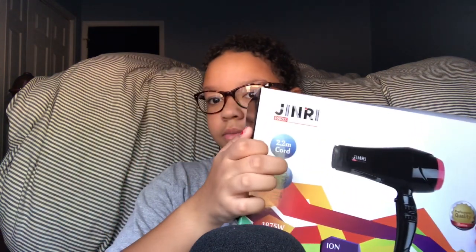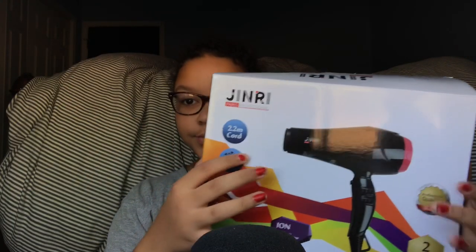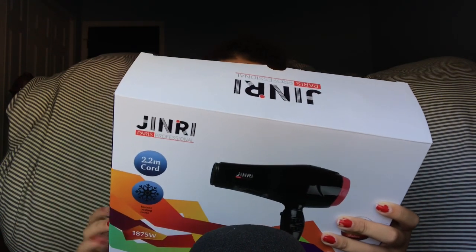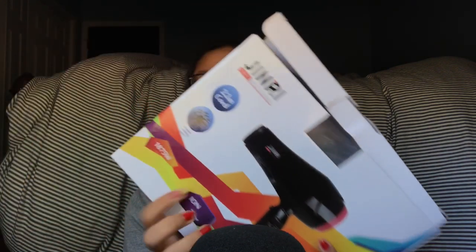I already opened it so it's not like a fresh unboxing — I couldn't shut it back. On the box it says 2.2 meter cord, instant cooling mode, and a two year warranty.